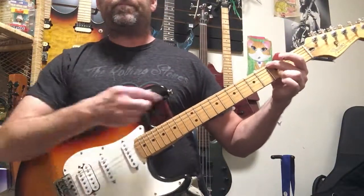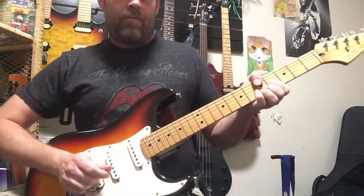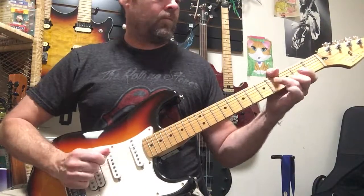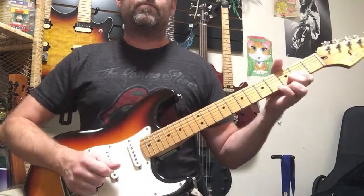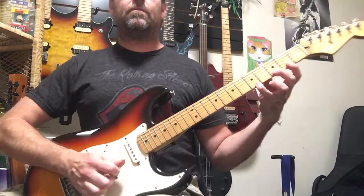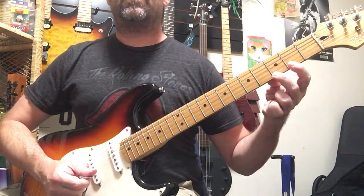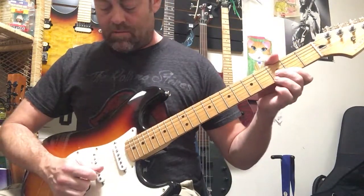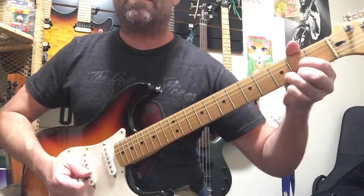This one's cool, going from G to D. We're going to come up into the fifth fret of the first string, pull off to the third fret, pull off to the second fret, and then we're going to upstroke on the second string, third fret. Basically outlining a D chord.